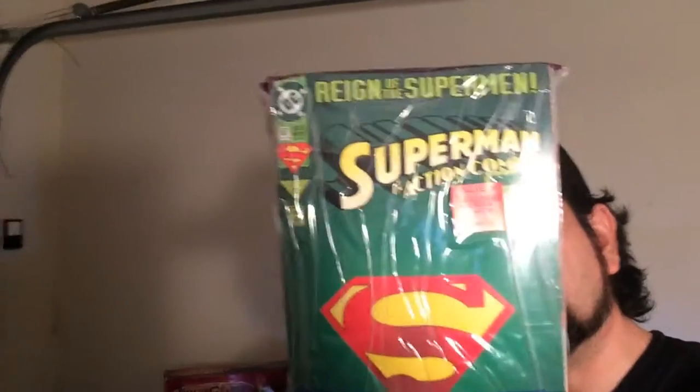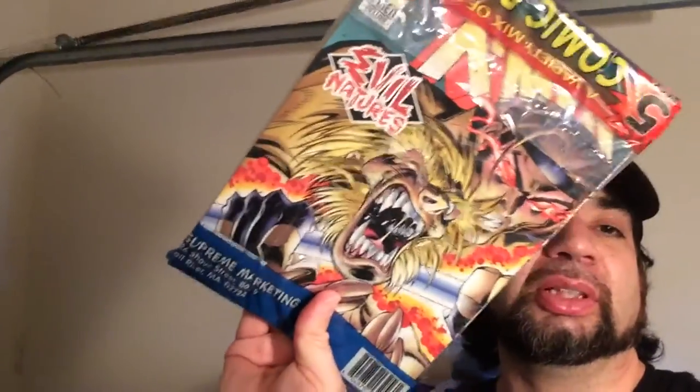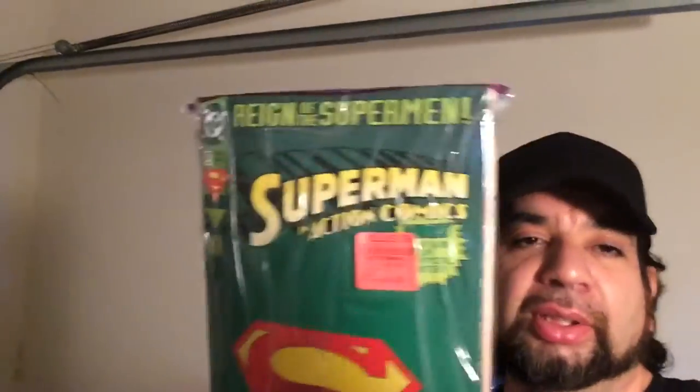Another comic pack I picked up that's got Superman on it, hopefully the poster is better than the last one. On the back is X-Men with a really terrible cover, so the last pack kind of sucked. We'll see how this pack goes.